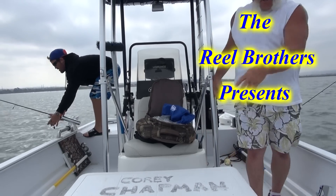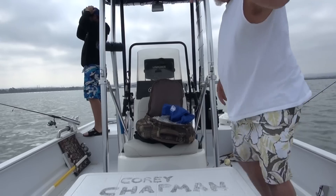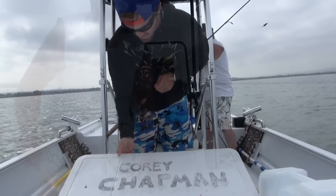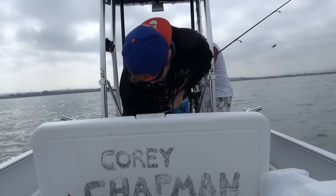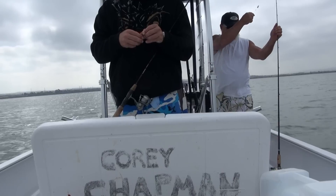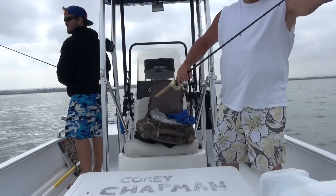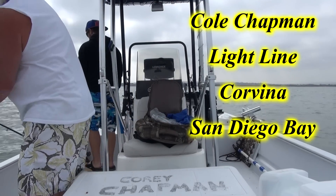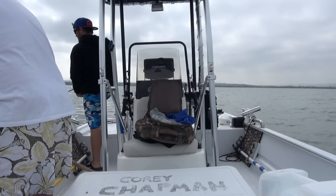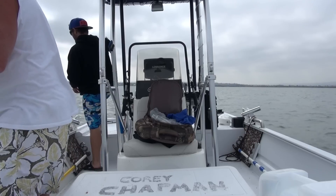All right, Cole, we're running. Do you think? All right. Do you get ripped off there? Yeah. What's wrong with it?